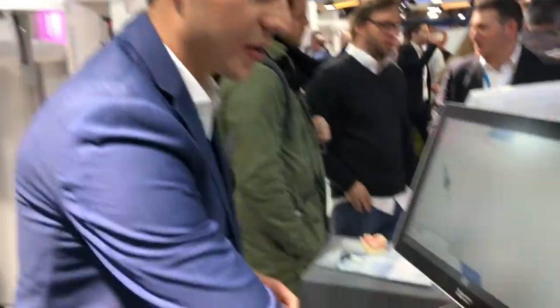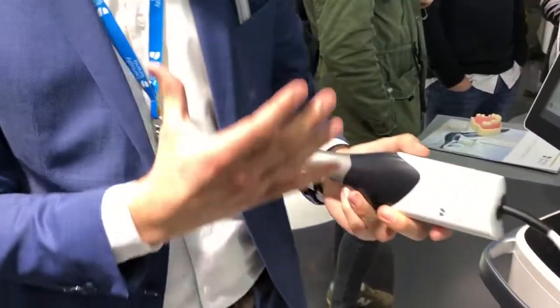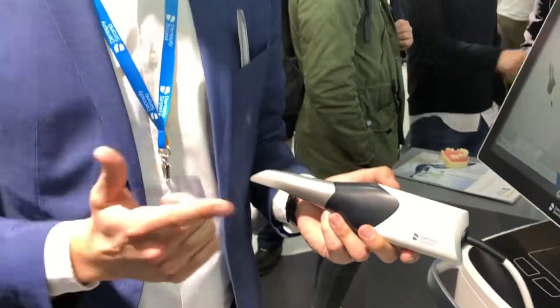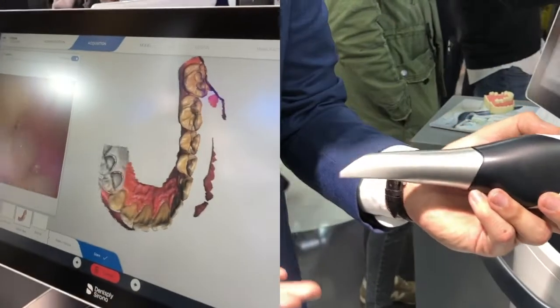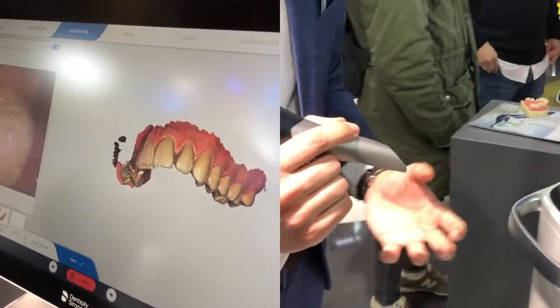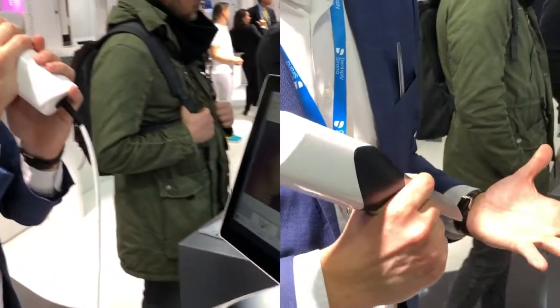I can definitely say it's a whole new technology — we built the scanner from scratch. The technology inside is really high-end. We have components working together that guarantee a whole new level of speed, accuracy, and ease of use. There's a lens inside that makes it possible to scan all the way through the 20mm of focal depth we are using to really guarantee that we are filling all the gaps when we are into the scans.